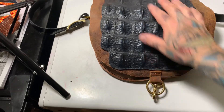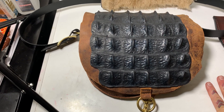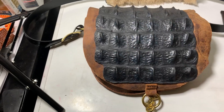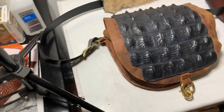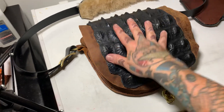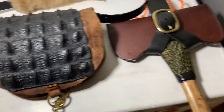I used brass hardware for closure, and this is real alligator back ridges. Oh my goodness, it was somewhat difficult — I knew it would be — to attach this to the buffalo. What do you think of that? I'm only going to make one of these. If you're interested in it, you could certainly have it — I don't mean give it away. Just email me if you're interested. This one's for me.